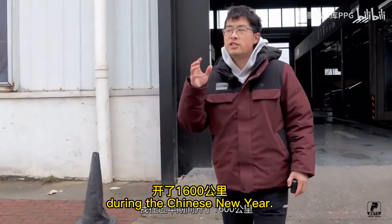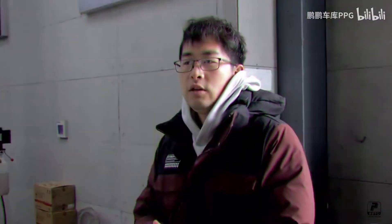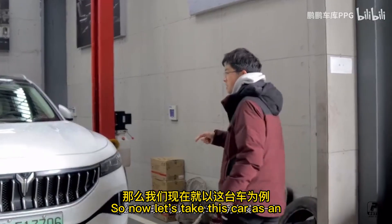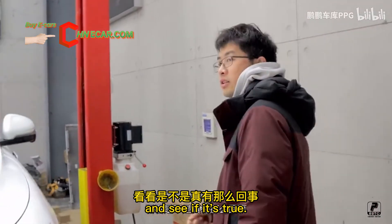This time we won't stay with French cars — let's take a new brand. I drove 1,600 km in this car during the Chinese New Year. Before talking about its feel, let's take a look at its chassis. The object we are showing is the hybrid version of the Voyager 3, and we'll see if it truly has the best chassis of the new brands.